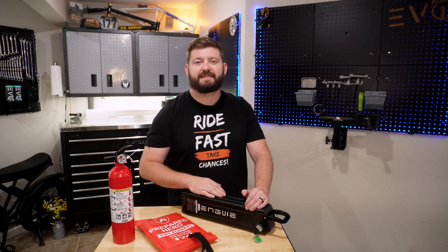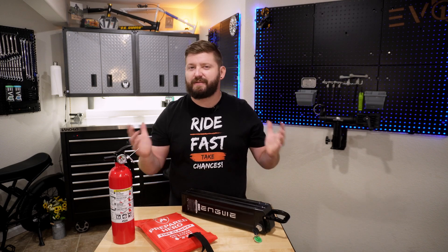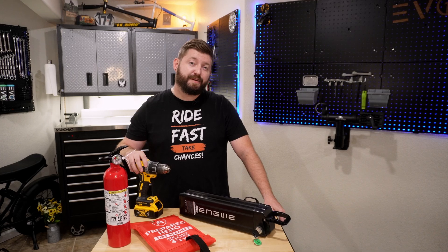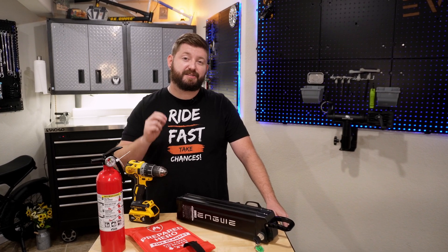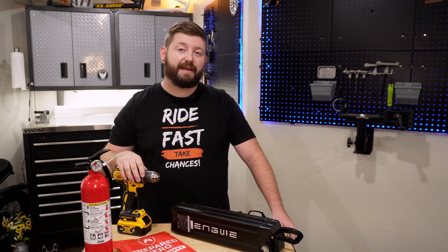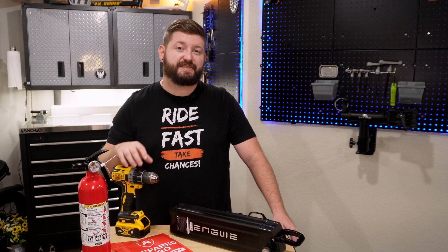And I have to walk downstairs, stub my toe in the dark, fumble around, make sure everything's unplugged, and it's just a huge hassle. Today, we're going to build a battery charging box that is going to greatly reduce your anxiety when it comes to charging up your e-bikes, e-scooters, whatever you've got, and it might even just save your life.